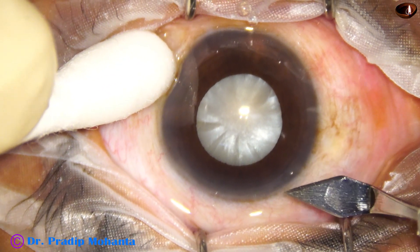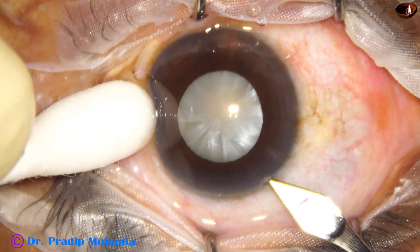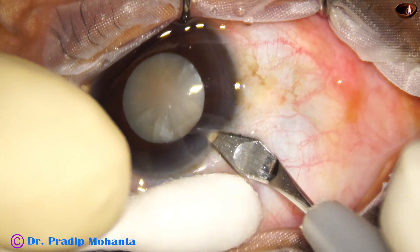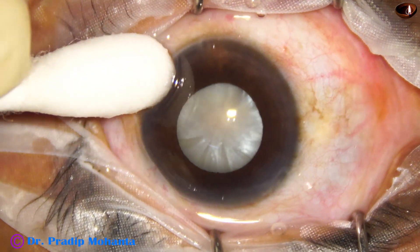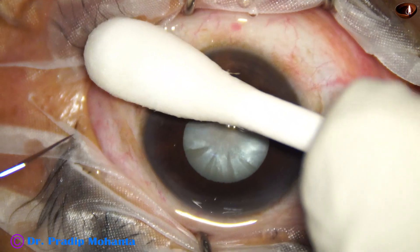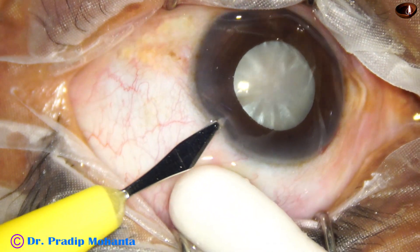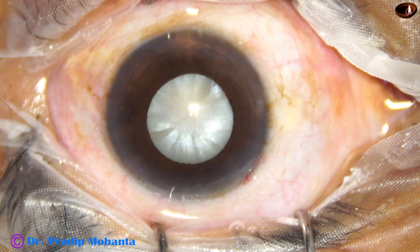Let us see how I managed these steps when intraoperative miosis occurred. This is the main incision with a 2.8 mm steel keratome. This is a slow surgery; it will take about 12 minutes, so please take some time to watch. This is a side port on the left side of the main incision.